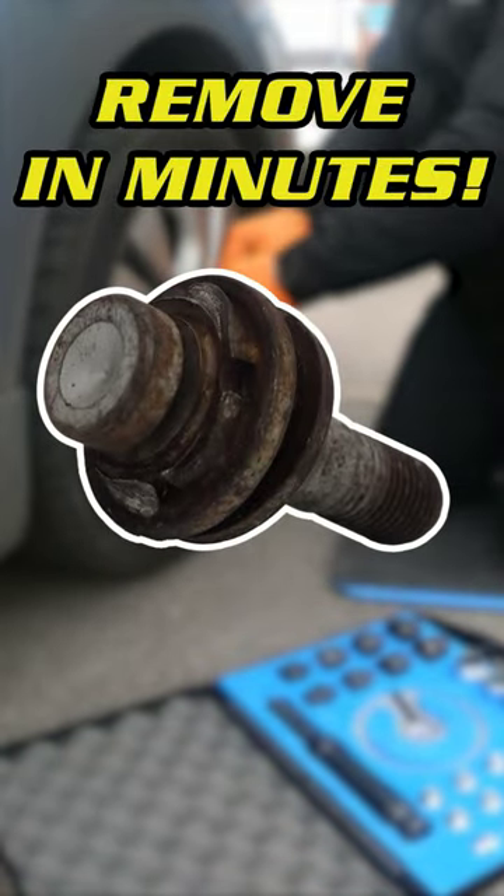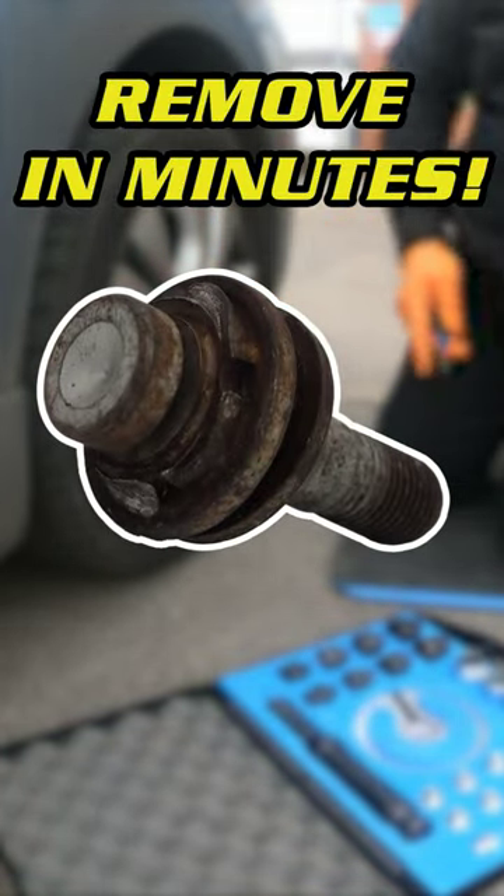Struggling to remove locking wheel nuts? The DY2300 is the tool you need.